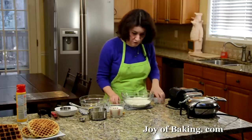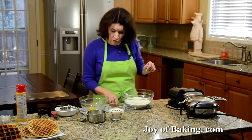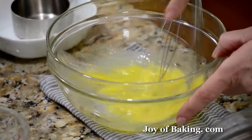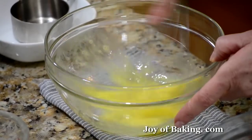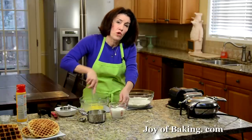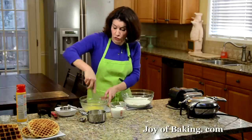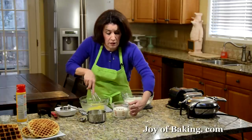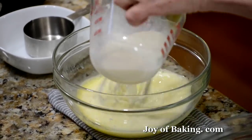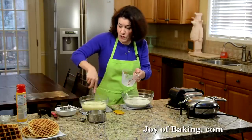That's it for our dry ingredients. And then for our wet ingredients, in another bowl I have one large egg — have that at room temperature — and I'm just going to use a wire whisk to lightly beat it. Then I'm going to add one cup, that's 240 milliliters of milk. You could use a whole milk, full fat, or a reduced fat. I'm actually using 2%. If you use a whole milk, your waffles will be more rich tasting than if you use a 1% or 2% reduced fat.